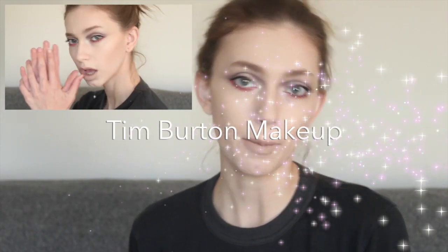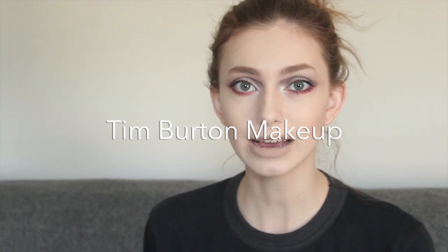Hey guys, it's Sarah here. Today I'm going to be doing a Tim Burton-esque makeup tutorial look for you guys. This is the final product, so if you are interested or wondering how I got this, keep watching and you'll find out.